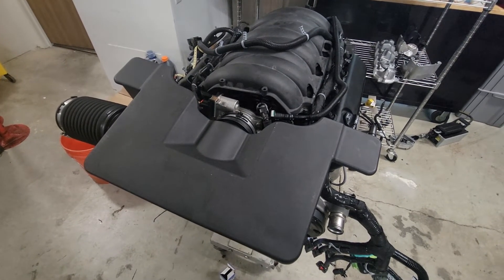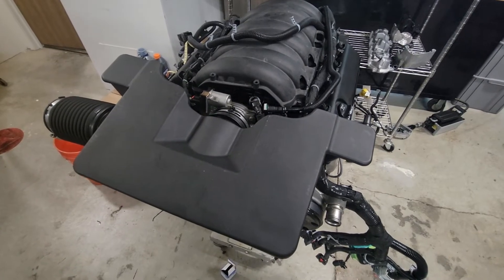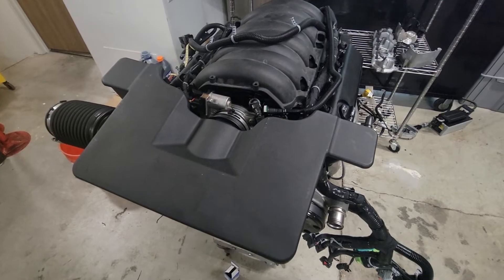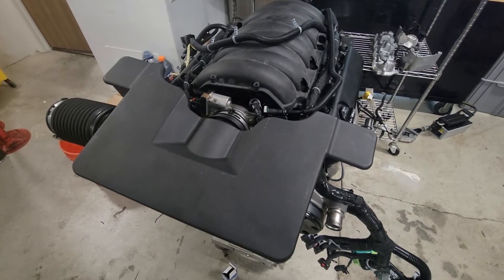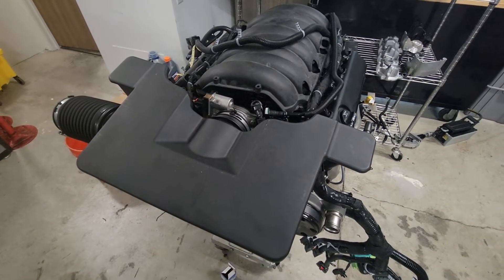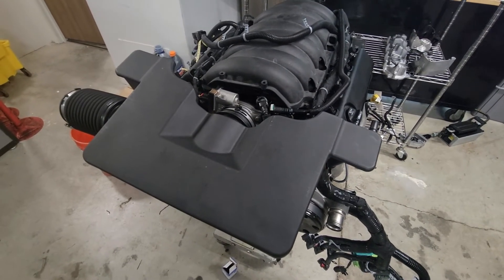This is a quick review of a Gen 5 L8T swap in place of an L83 or L86. This is the 6.6-liter Gen 5 motor found in current models of three-quarter ton heavy-duty trucks. It was first introduced in trucks in 2014. I just want to go over everything I found that's the same and everything that's a little different that may help you for a swap.